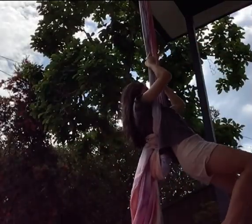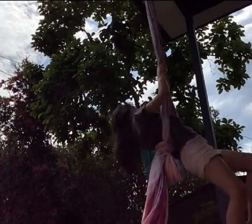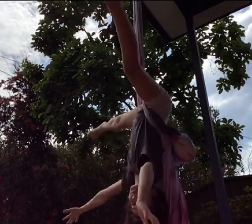Hi guys, welcome back to my YouTube channel. Today I'll be showing you how to do a split on the knot trick. Once you have put in the silks on like a backpack, keep trying to kick up until your legs are up against the silk in a straddle, and there you go.